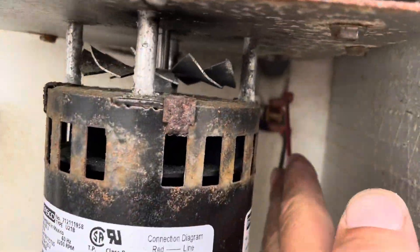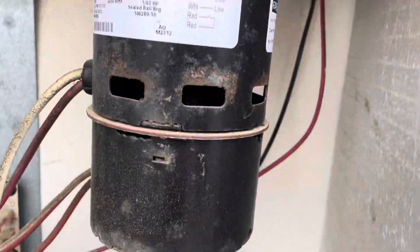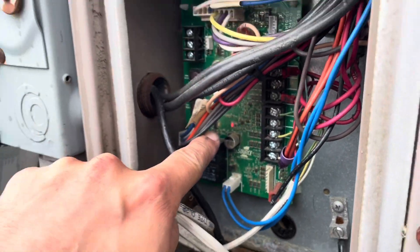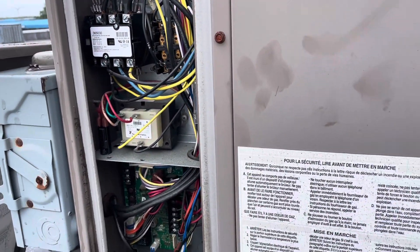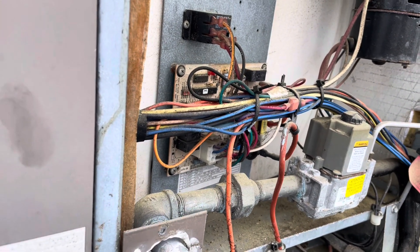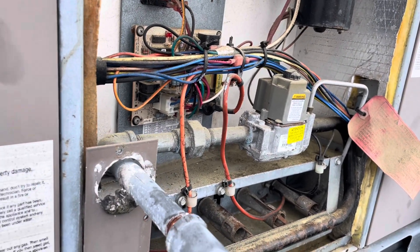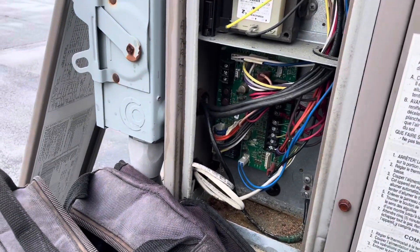We have a rollout switch up here — clicked that in just to make sure. That's not open. We reset power and we still have this 9 flash code, so we have an active limit switch open somewhere. I don't think it's in the furnace section because we have normal operation there. But we'll still check the rollout switch and that type of stuff.